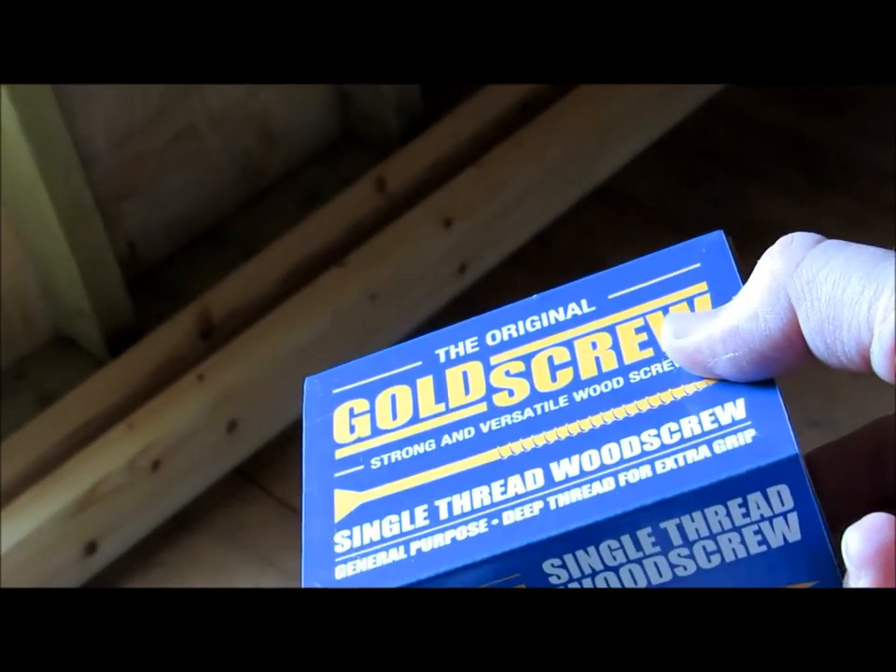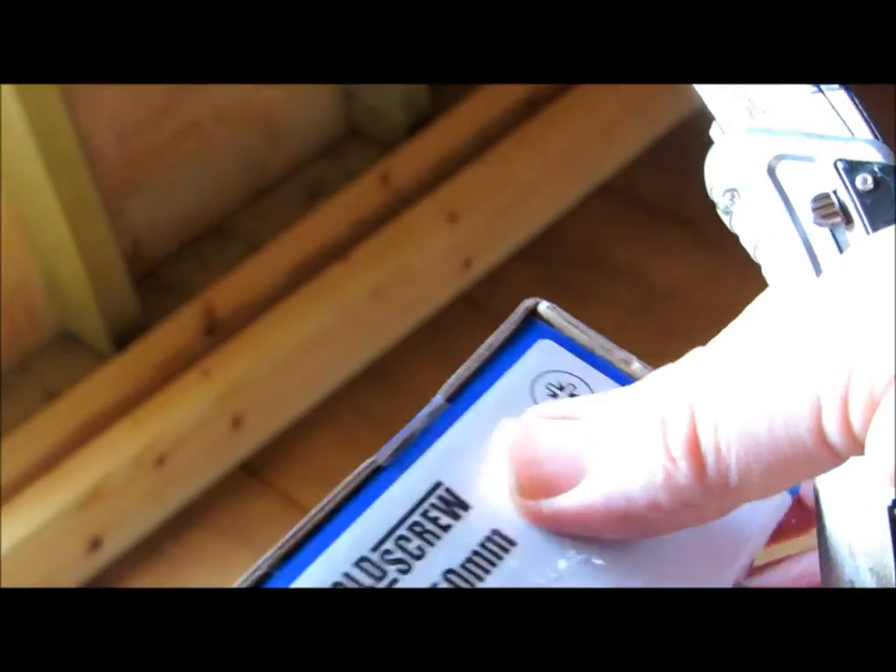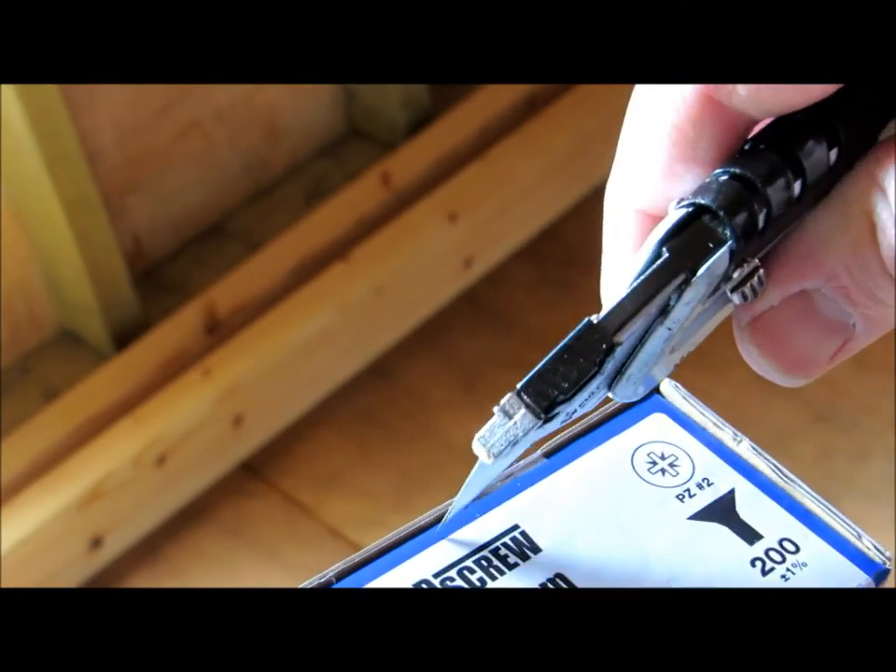New box of screws from Screwfix - always get your screws from Screwfix, the clue is in the title. Not a plug, they pay me nothing. In the kitchen you open things with a nice pair of scissors; in a workshop use a Stanley knife.